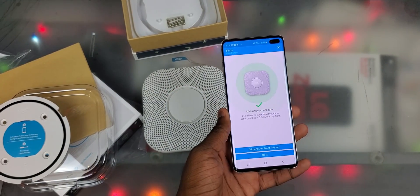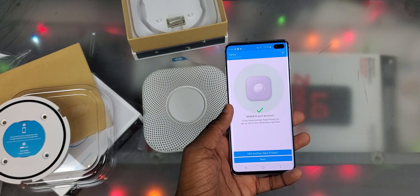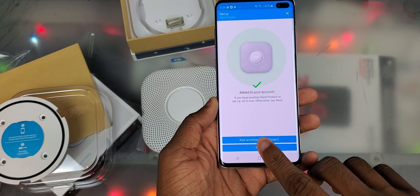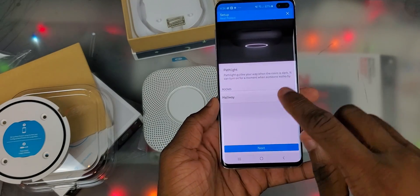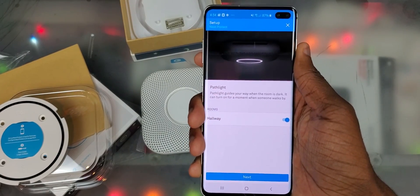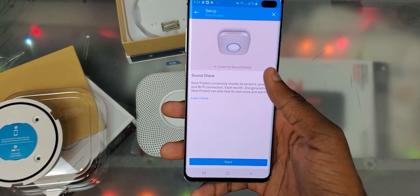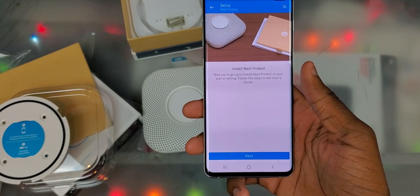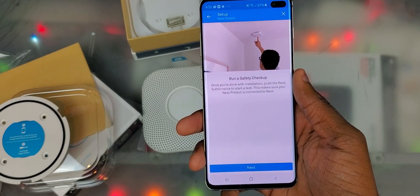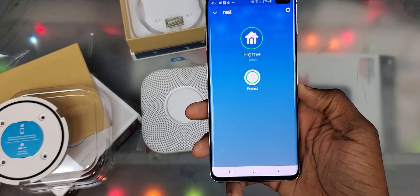Let me know in the comments if I should get some Nest surveillance — I'm thinking about the Nest video doorbell or maybe a Nest smart lock. I can also add the thermostat now. The app shows that if it's dark it'll turn on when you walk by. Click next, do a sound check, click next again, and then it walks you through ceiling installation. Once done, push the Nest button twice to start a test and make sure it's connected.